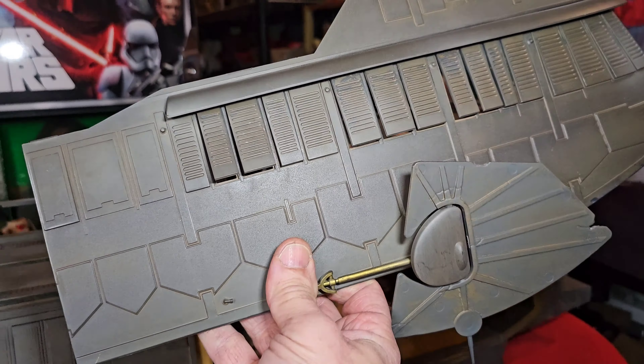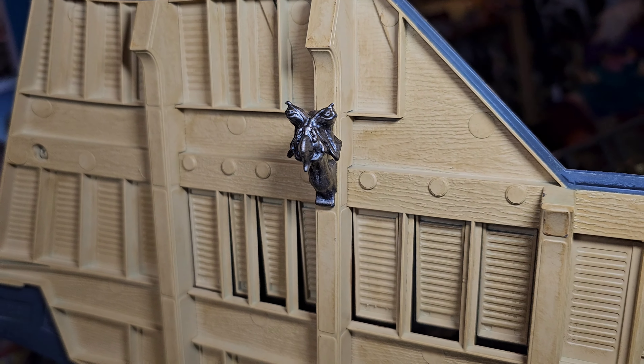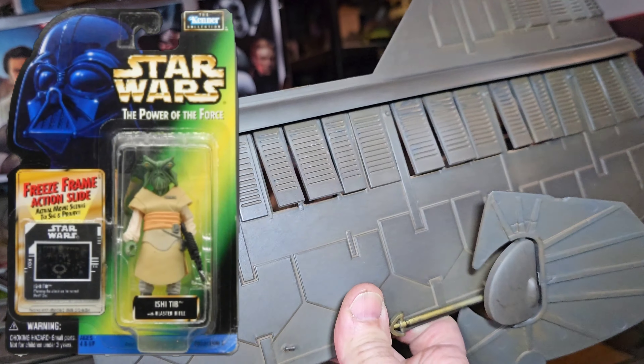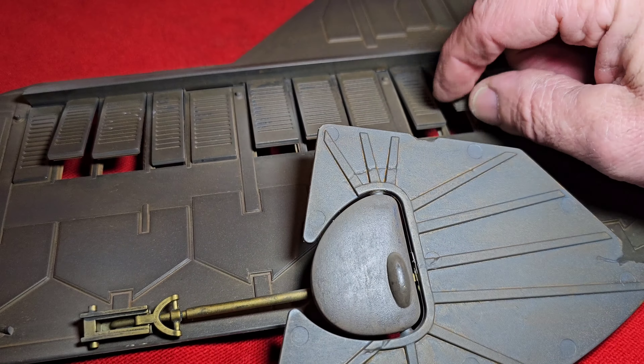Now let's check out inside the barge. I'm pretty excited about this. Let's take off the panels, but let's take a look at the panels first. Even those windows — blinds or shutters — open. And look at the head of that creature. I know I've seen that head before; I think they made a figure of that guy. Not a lot of paintwork on the backside, but looks amazing.